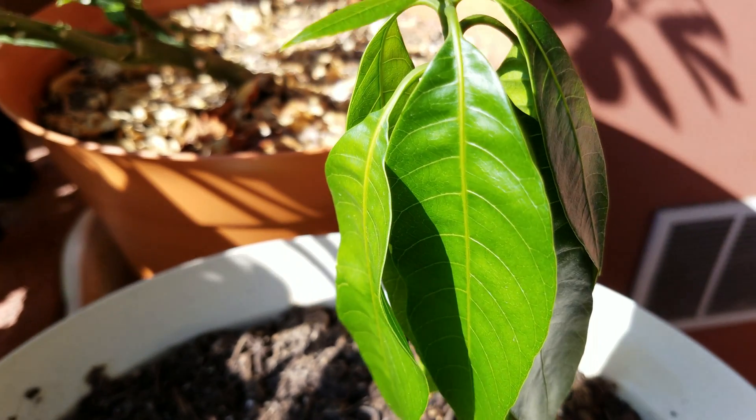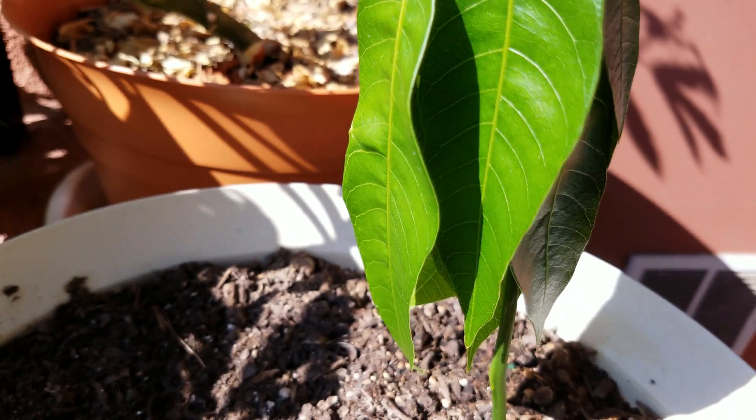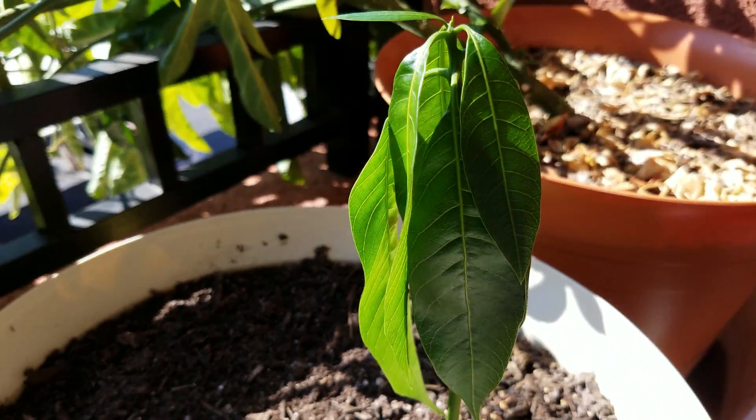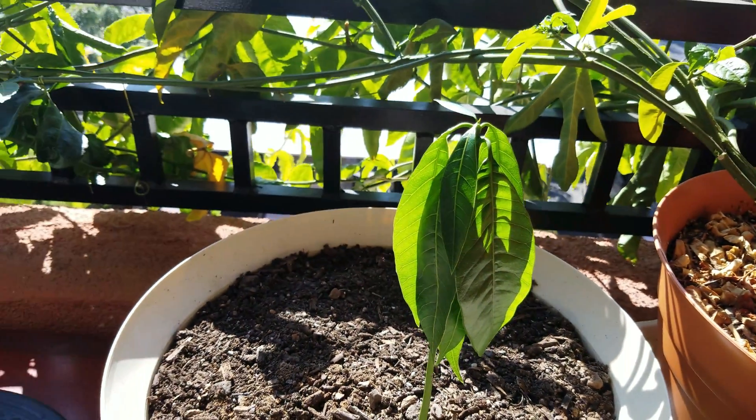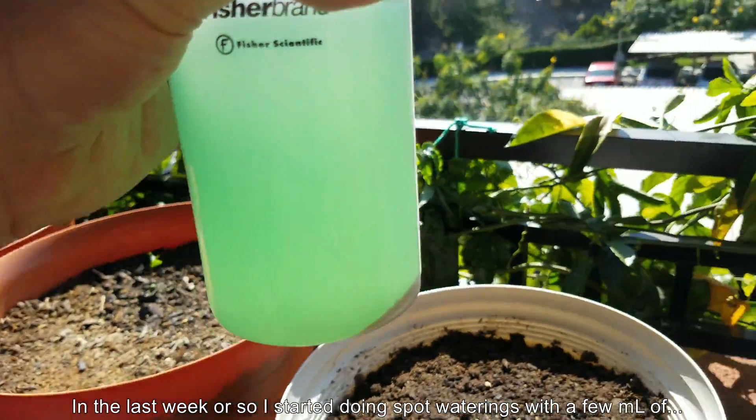I don't know why everything is stuck in a state of stasis. It could be that this plant is recovering from root rot. It could also be that the positioning in the pot is not optimal, so I'm going to rectify that.